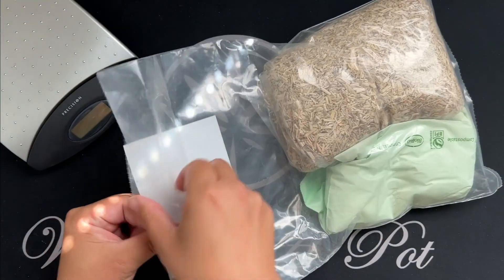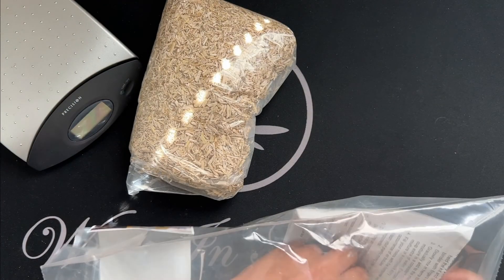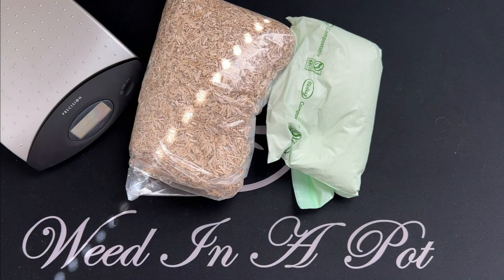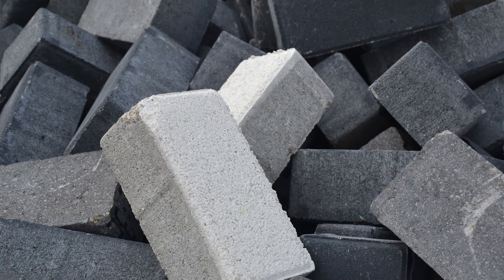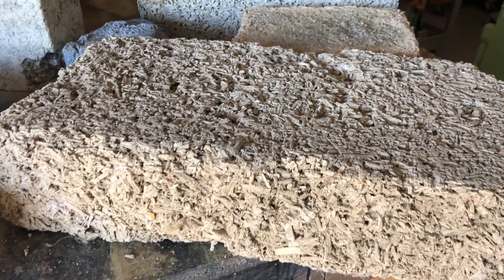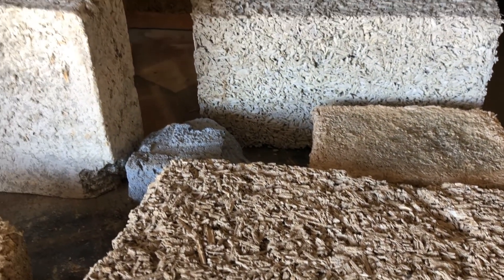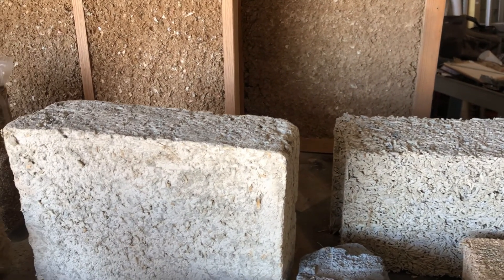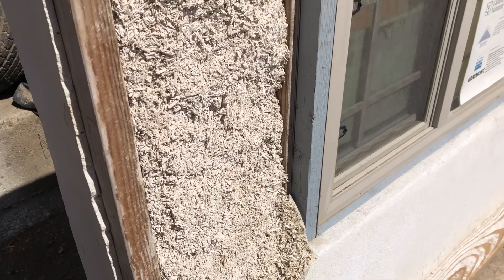For those unfamiliar with this product, hempcrete is not a substitute for concrete in that concrete is often used for its high rate of compressive strength, allowing it to be used in heavy load-bearing applications, while hempcrete will easily break apart under the same heavy loads. Instead, hempcrete is used as an all-natural form of insulation, outperforming traditional options in practically every way.